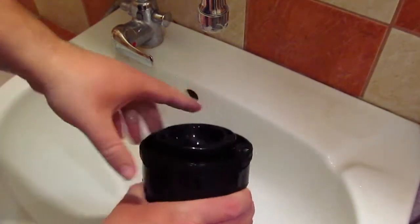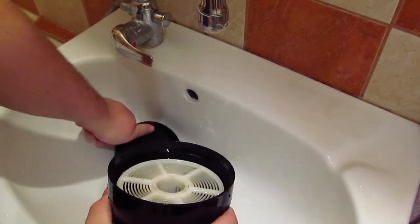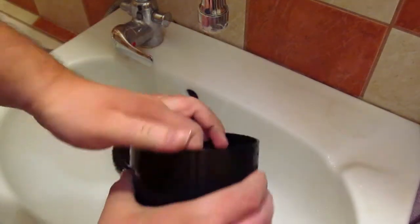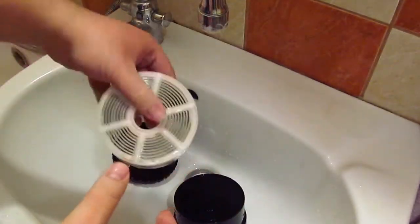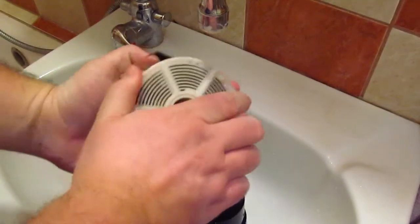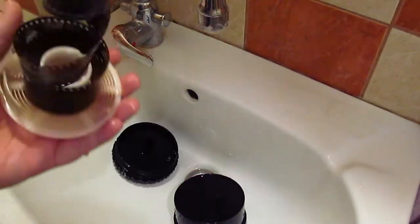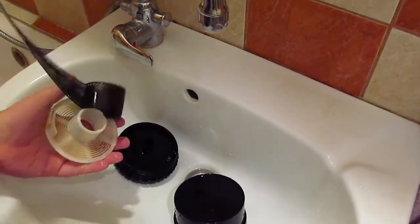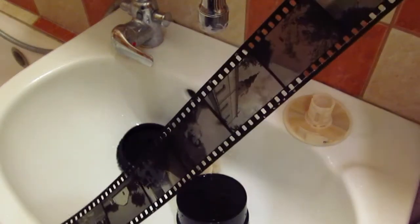Let's open the tank. And yes — we have beautiful results, just as I remembered from this film.